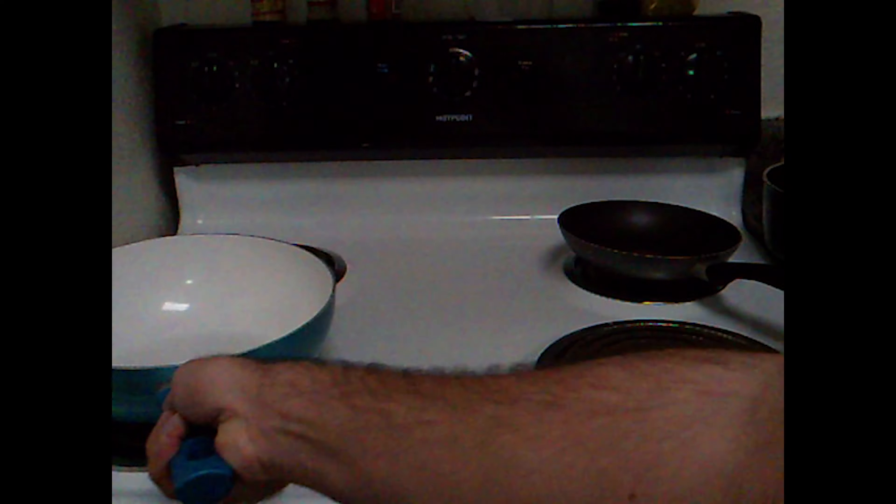First thing we're going to need is a 10-inch skillet. Let's look inside my cabinet. A 10-inch skillet is usually going to be the biggest one. Found it! We're going to place our 10-inch skillet right onto the burner that works.